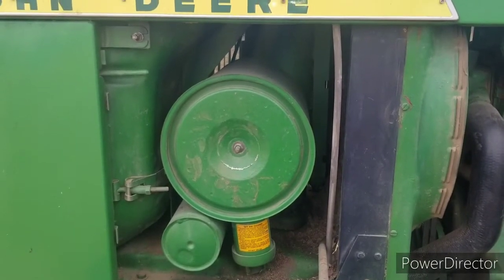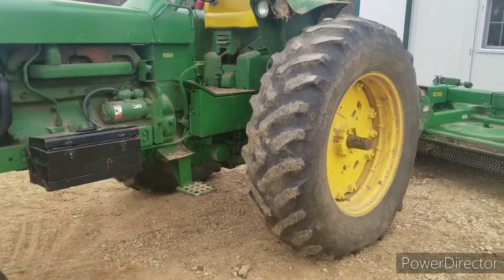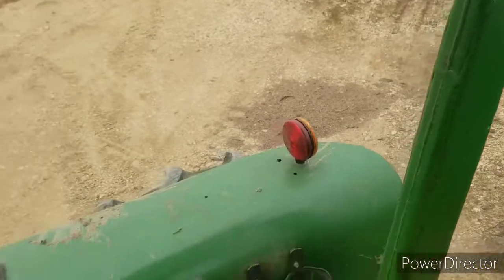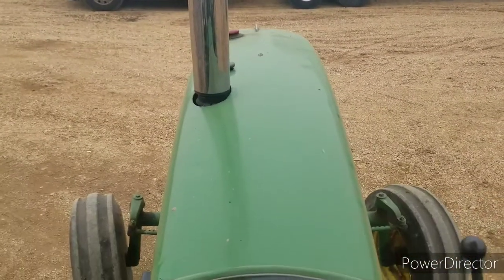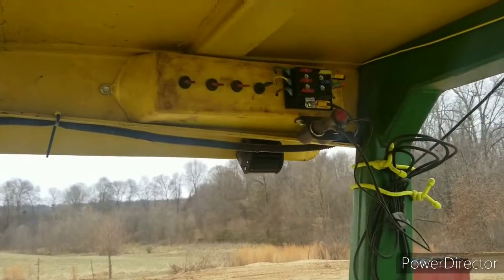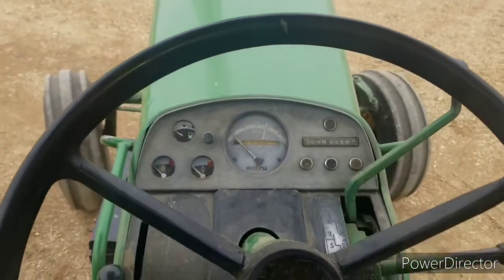They've got a bigger fuel tank — this guy's got about a 45-gallon fuel tank compared to, I think, 33 on the 4020s. It likes the fuel; it drinks more than a 4020, but it's not hard on fuel by any means. Come up here — you won't notice a difference, just like a 4020. Everything's the same, except when you look down that hood, she's a little bit wider and a little bit longer than a 4020. On this tractor I've got my LED switches and everything up here. Great tractors.